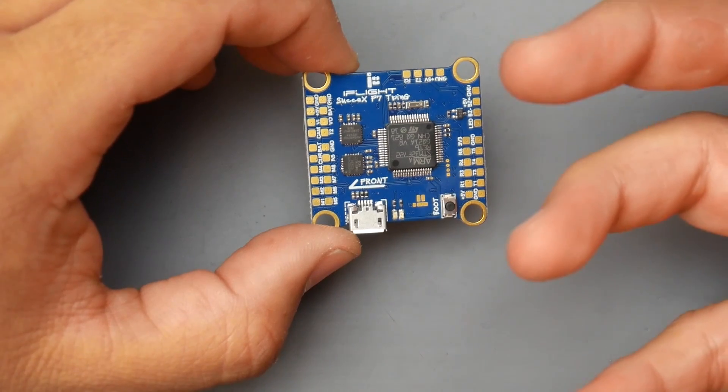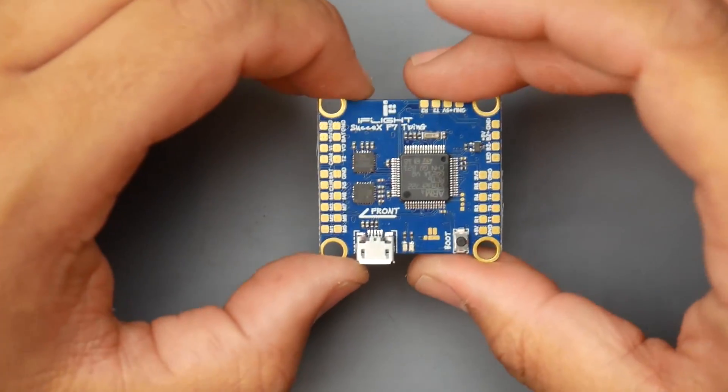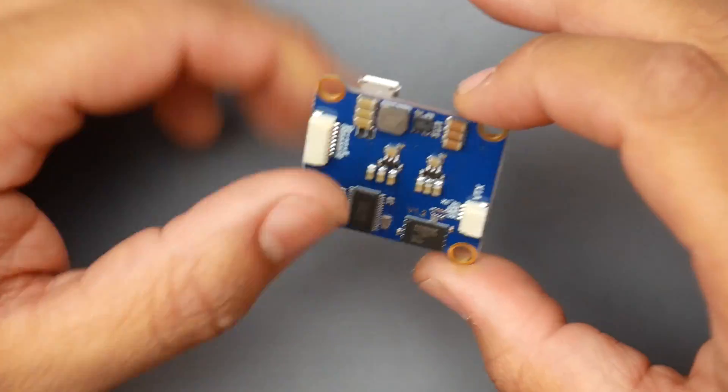They're using an F7 flight controller here — the Baby F7 — which is totally fine for this kind of board. Again, this is not an all-in-one flight controller; it's just a basic standalone flight controller.